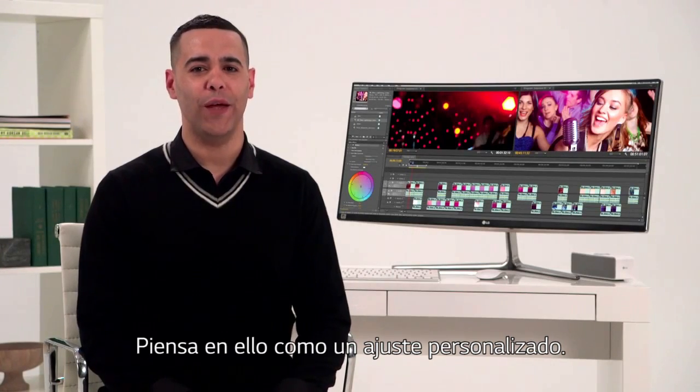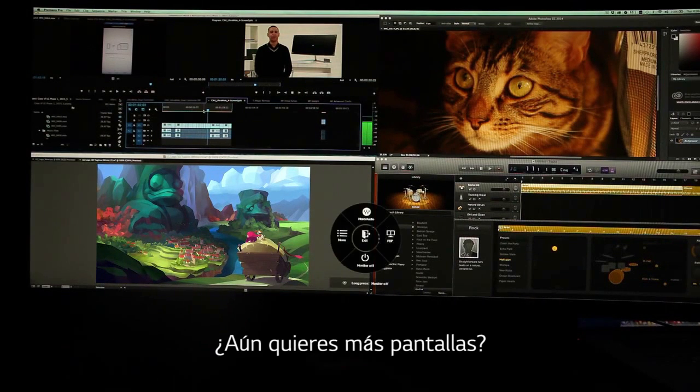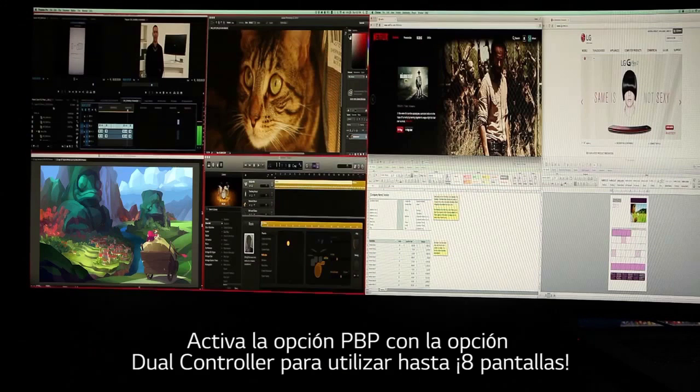Think of it as a custom fit. Want to change the amount of open screens? Go for it. Need even more screens? Activate the PBP split screen option when you're using the dual controller feature, and you've got up to eight screens.